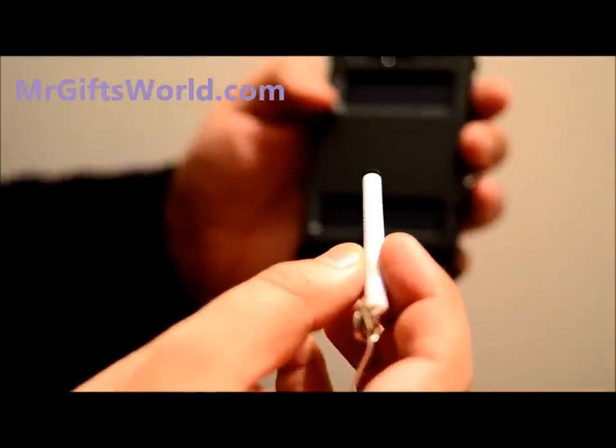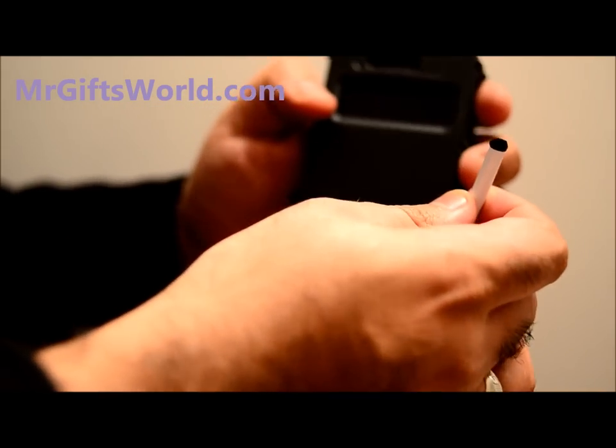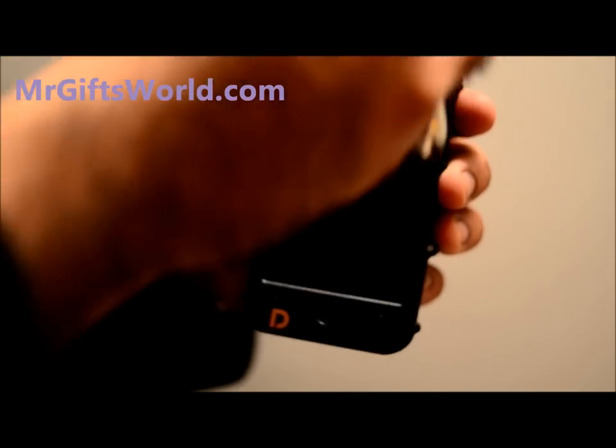This is a cool concept that was presented to us not too long ago. It's referred to as the eye pen. It's a soft tip pen, and the application for this is simply to replace your fingertips when you're wearing gloves.